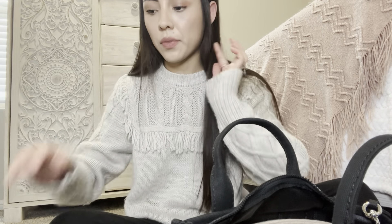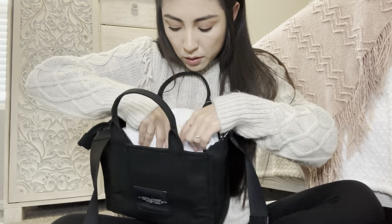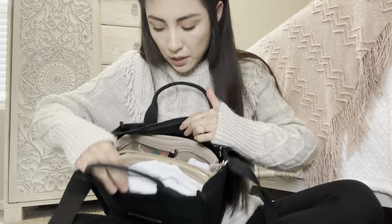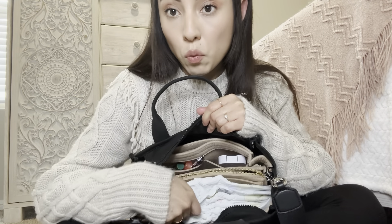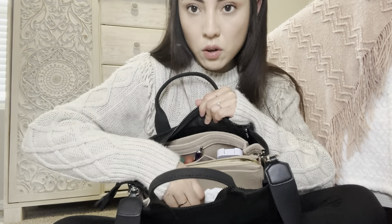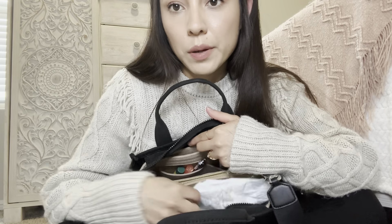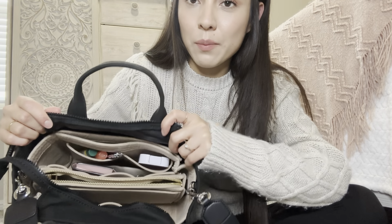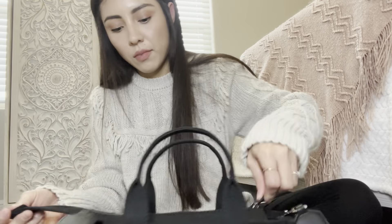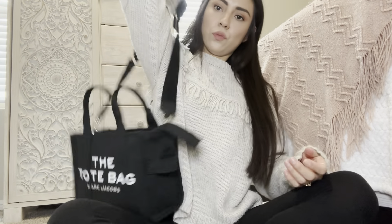Now let's try and fit some wipes. I think this is too big of a pack — maybe a smaller pack. You can fit three, but then your bag keys won't fit, so maybe just one if you're literally just going and coming back — one pamper. Maybe a smaller one will fit in there. But it didn't fit. That's all I have — I don't carry much. My bags are so tiny. But this is it, so cute.